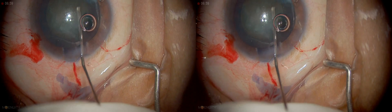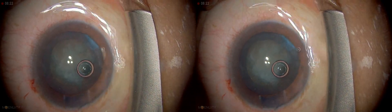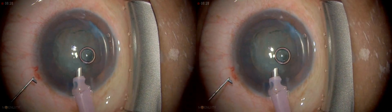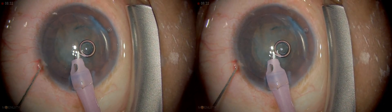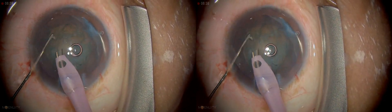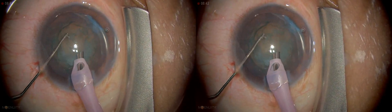I'm going to start the phaco and go into foot pedal position one, going in very gently. You can see I'm having the tip turned sideways. I'm just going to remove some of the viscoelastic to enable flow to occur, because if there is no flow it's going to heat up and you can get an incisional burn.